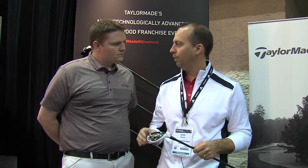Again, you get that high launch, low spin. If you're looking to replace your long irons, the R15 Hybrid is a great alternative for you. Stop into SecondSpringGolf and see one of our fitting specialists today to find the right clubs for you.